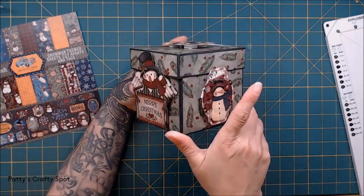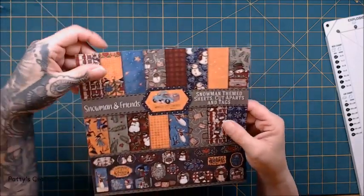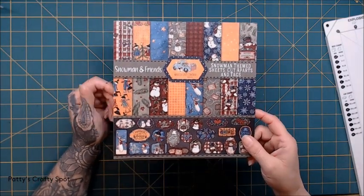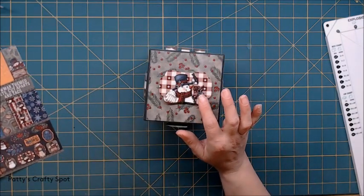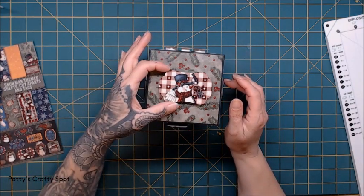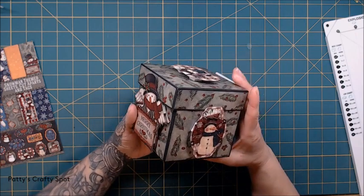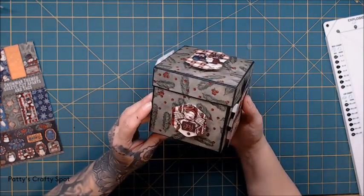I've never made one before, so I went ahead and made this little guy, super cute, with all the paper. I did use the Snowman and Friends paper — the 8x8 size — because the boxes are small and the larger paper would be too big. I also used the cut-aparts that come in the 12x12 size. These were cute enough, and I went ahead and added them, then used pop dots to pop up some of the fun tags on the box.